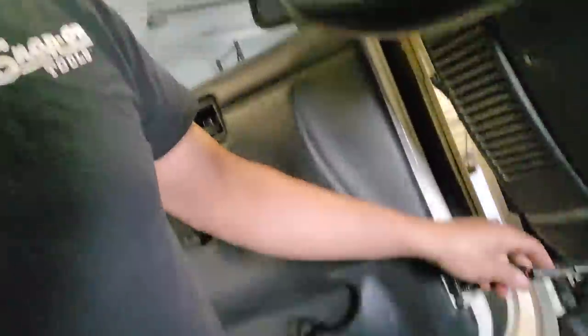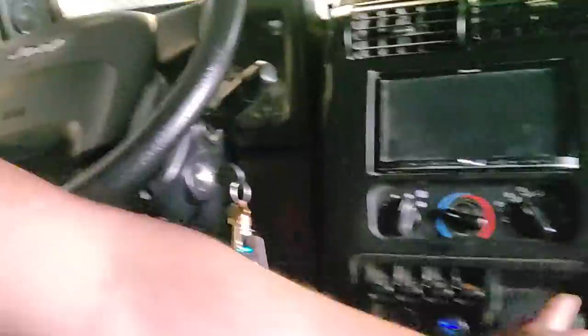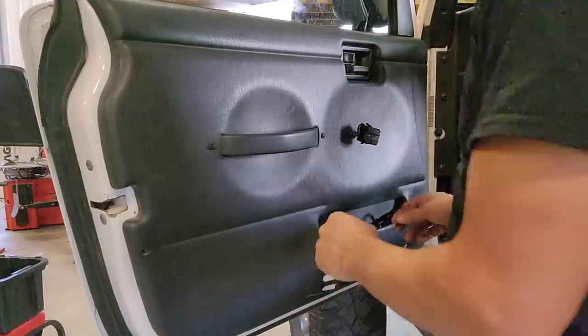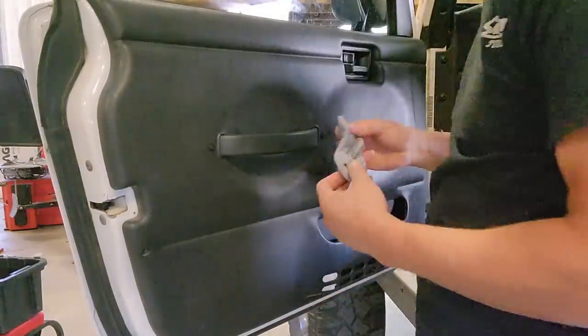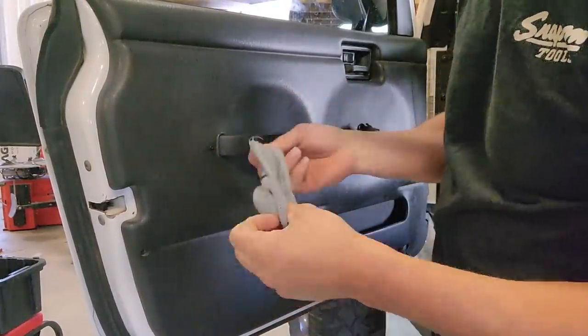I'm going to rip all this wiring out and rewire it my way. We'll put some connectors in here so that you can take the doors off. There won't be a master and a slave for the passenger side — I'm just going to build two masters, one for the left and one for the right, and wire it up that way.